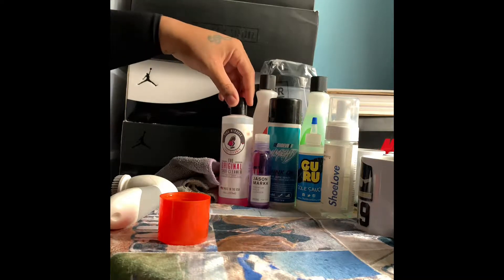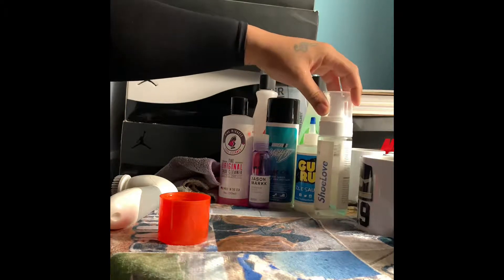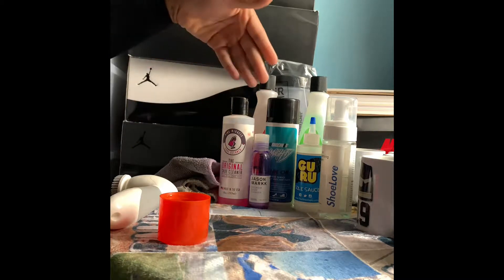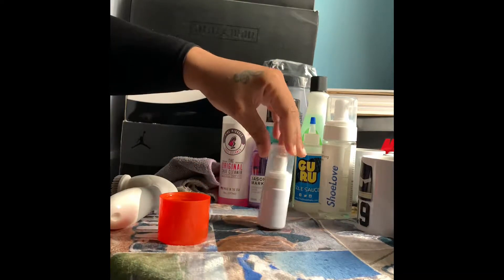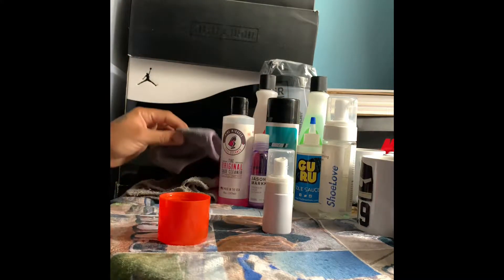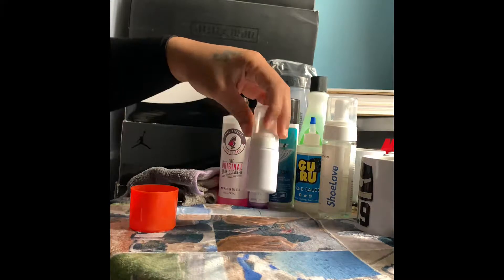I am not a one-shoe-cleaner type — I use whatever I like. Every cleaner has its own thing honestly. Some smell good, some are more soapy than others, some clean differently. Every cleaner is different, so I don't stick to one. You will never see me putting up about one perfect shoe cleaner because they're all different. But shoutout to Maxim for this one.